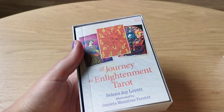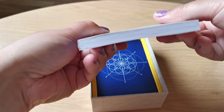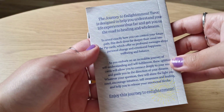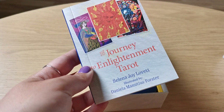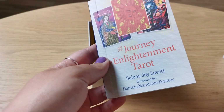So let's open — it comes with a guidebook, a quite thick guidebook, and here's the back. And this is a traditional 78-card tarot deck.